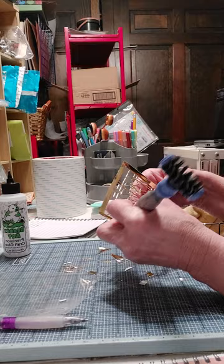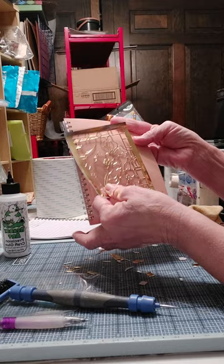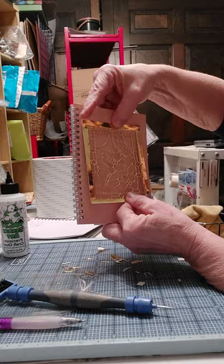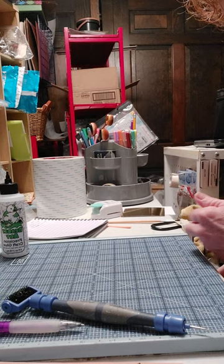Making sure you've got all these pieces off of here. Just to show you what it looks like — a nice little background. My next step is to put it all together with tape. I'm going to use a double-sided tape I got in a huge roll.